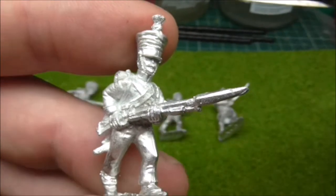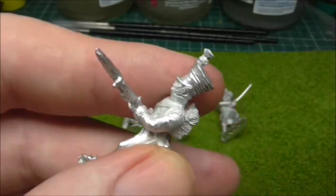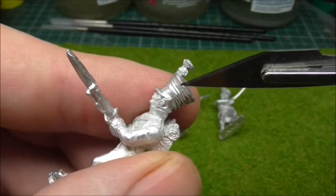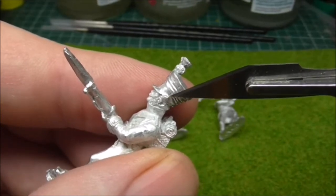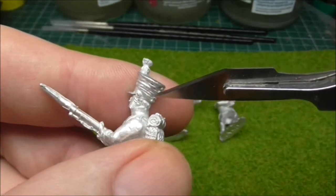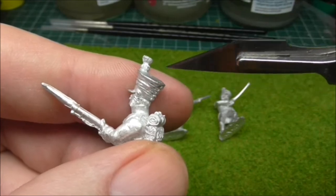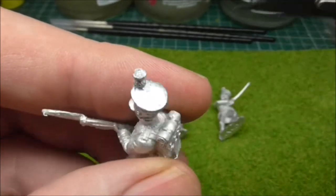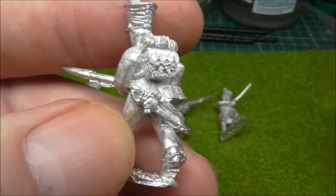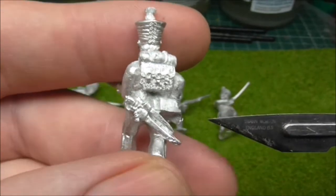As you can see there's not too much flash — just the usual around the bayonet. There's always some on the Shako. The only problem when you've got these Shako covers with mould lines is you've just got to be careful, because you either go brutal and take half the sculpting off, or you go too light and then you put some paint on and realise there's bits of mould line showing. There's the odd bit of flash off the tip of the scabbard there.